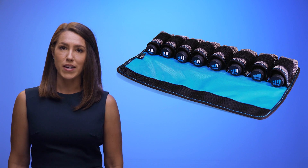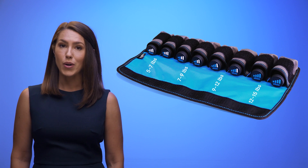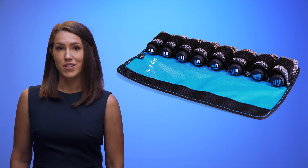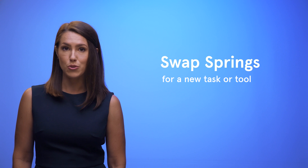Your ExoVest is powered by springs. Level 1 gives you the least assistance, while Level 4 gives you the most. We recommend that you start with Level 1 springs, but if you feel that you need more assistance, you can swap them out. You might also need to change them if you're getting the ExoVest from someone else or if you're switching to a new task or tool. Remember, you can use a different spring level on each side.